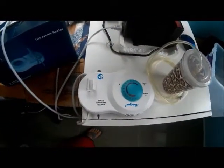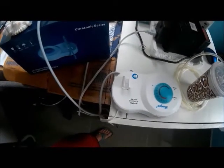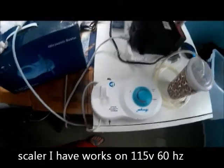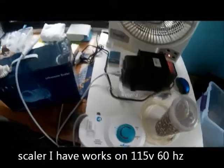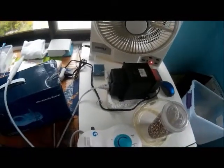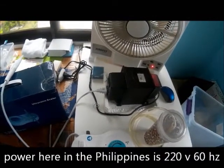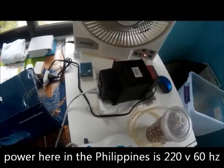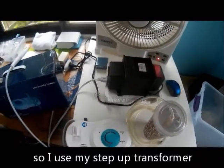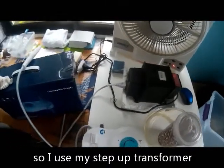I haven't learned yet what settings to use — I just keep it on the one I have. Works fine for me. Since I'm now living in the Philippines, we have 220 volts, 60 hertz. I'm used to 120 volts, 60 hertz, so I now have a transformer that I'll be using.